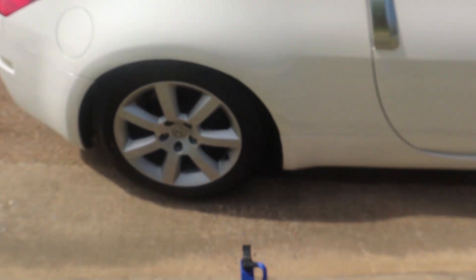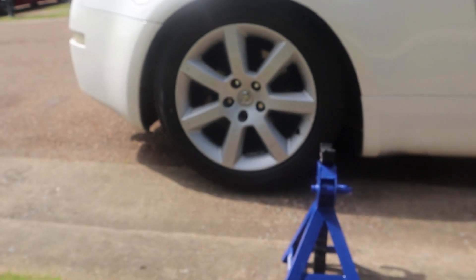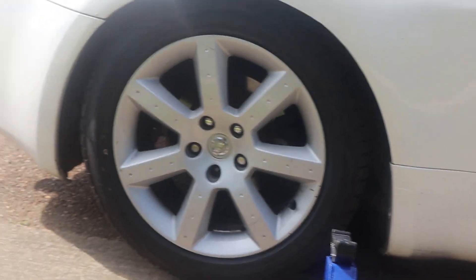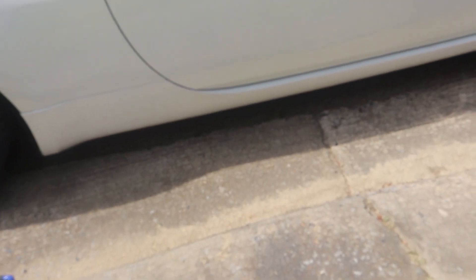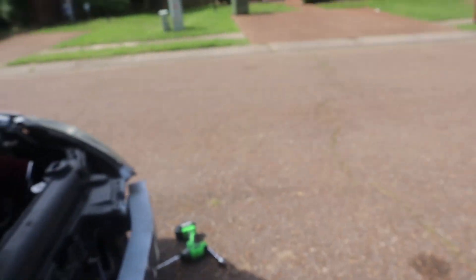Today we're going to be doing the headlights and the rims — that'll be all we do. With the rims, we're going to be plastic dipping them. I got some black plastic dip, so we can get that on the wheels, because this front wheel is the only one that's black and the rest of them are the stock alloy color. Nobody thinks mismatched wheels are in style, so we're going to get that changed.